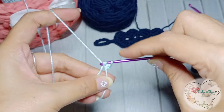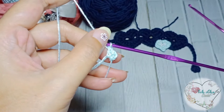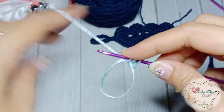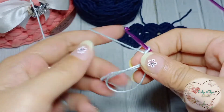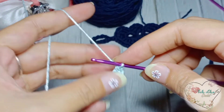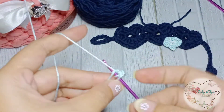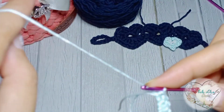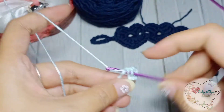Double crochet buat sebanyak dua. Satu lagi double crochet. Ini benangnya ditarik aja sedikit dulu. Lanjut lagi dengan half double crochet — buat dua half double crochet.